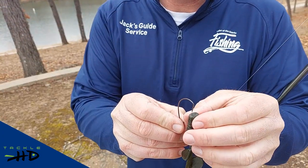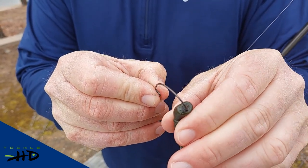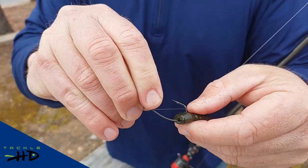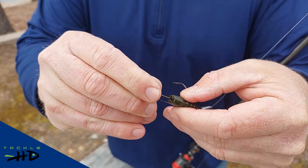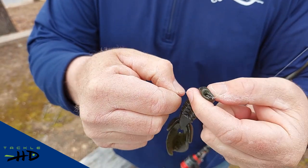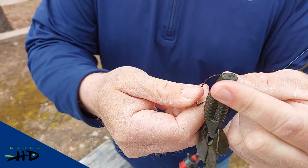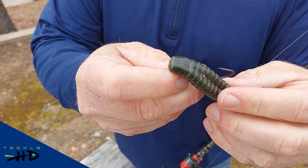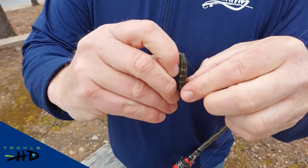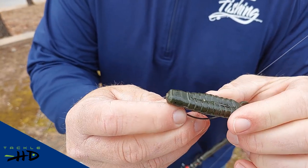So how I'm going to rig this thing: I'm going to take the hook point right in the middle of the craw, slide it in for about half an inch or so, take the hook point out, slide the lure down the hook shank. Once I get to the bend of the hook, I'm going to work it around there — that bend holds the lure in place. Then I'm going to take the hook point once again and push it through the bait, taking the hook point in just like so.